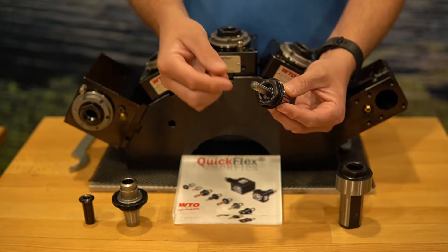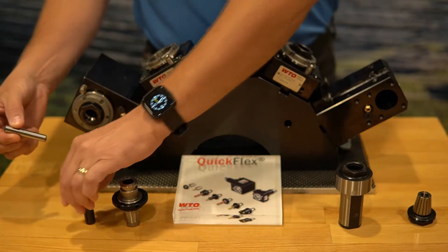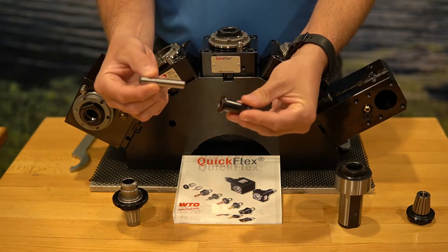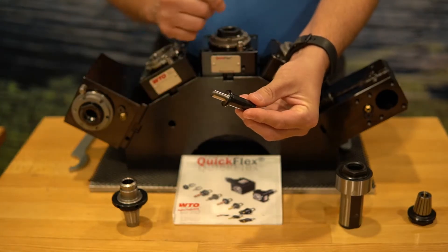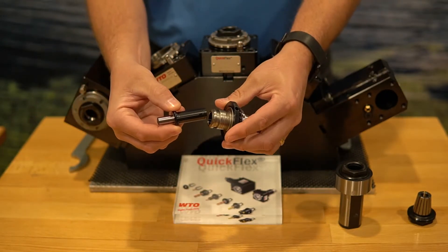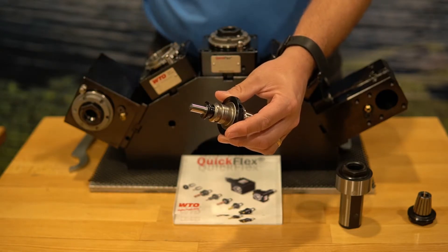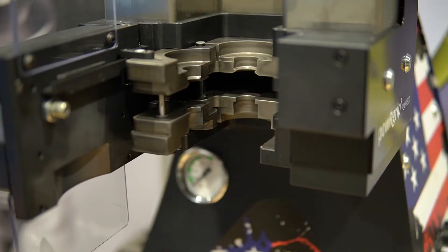Let's take a look at what this looks like. I'm going to take that same 10 millimeter pin and put it into the PowerGrip PG-15 collet. I'm going to take that collet and put it into the adapter, then move over to the PowerGrip machine and press that in, and we'll show you what that looks like.